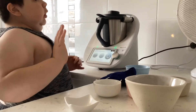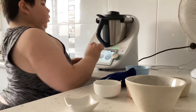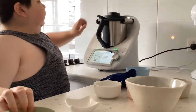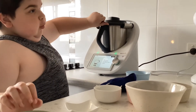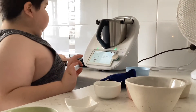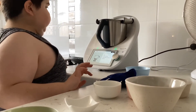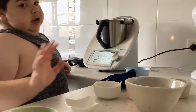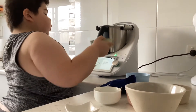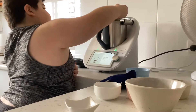Also make sure to remove the lid. Now you need to put 150 grams of white chocolate chips.